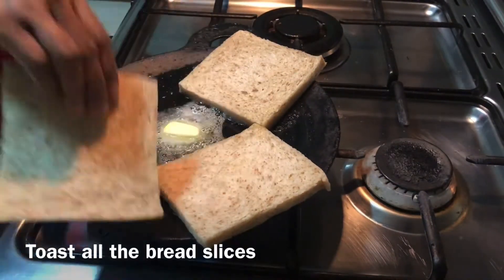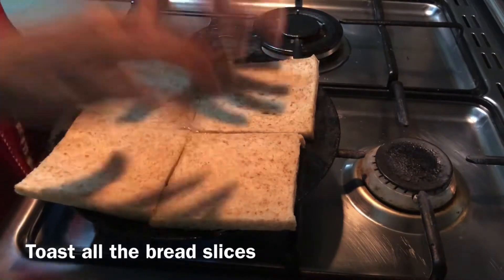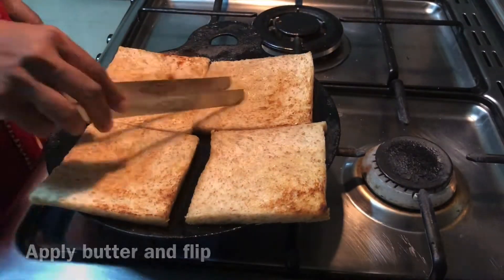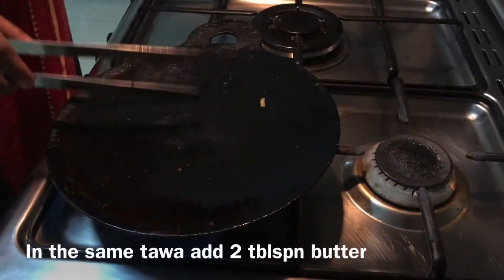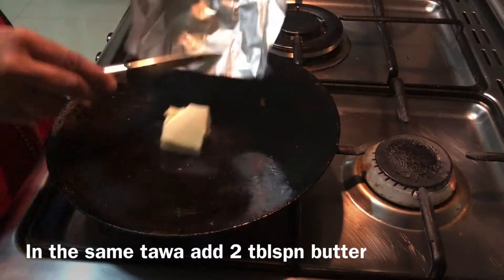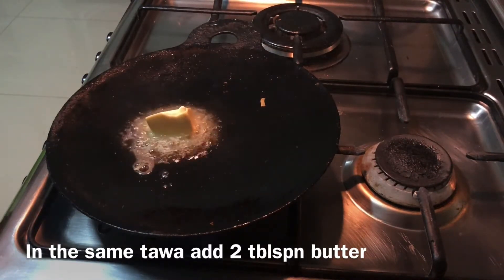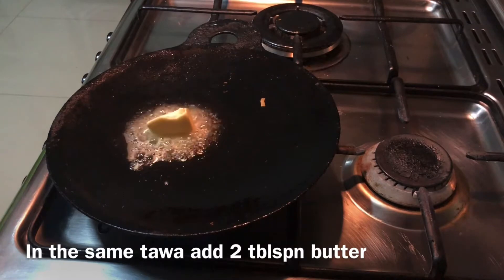Add 4 tbsp of butter. Add 1 tsp of butter. Toast the bread. Add 2 tbsp of butter.